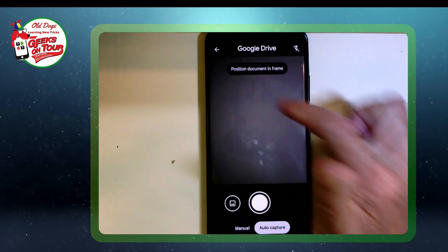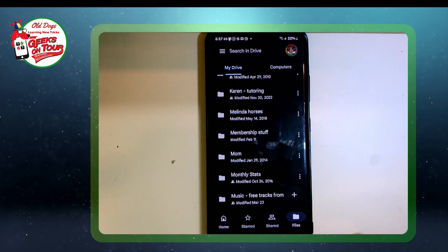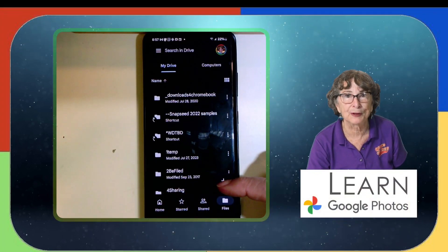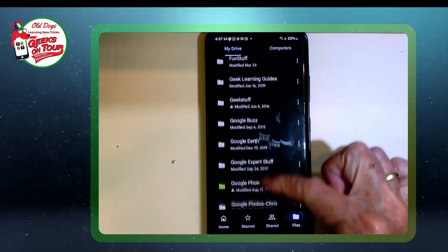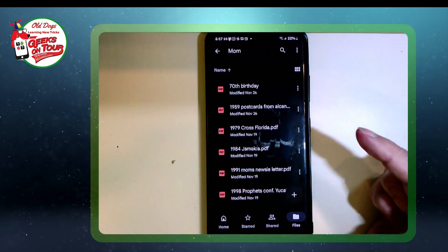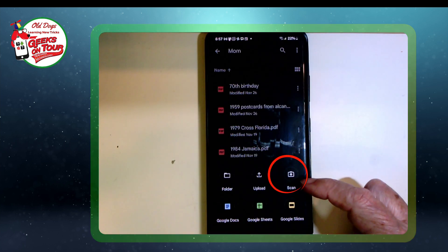You open up Google Drive and then go to My Drive and Files. I've already started a folder for memorabilia from my mom and it's called Mom. So first I'm going to open that and then tap the plus. When I tap the plus to scan a new file, it's going to go into the Mom folder. So I tap plus and then scan.